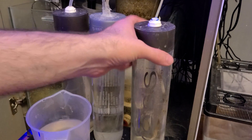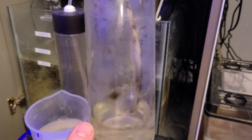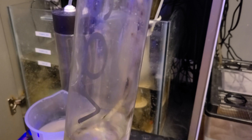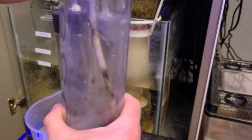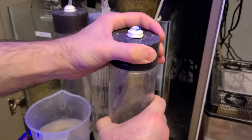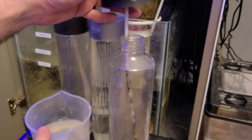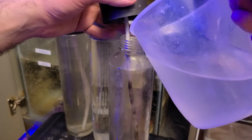One thing I have noticed with All4Reef is — if you look at this dosing bottle here — you can see some sort of mold or black stuff growing in the dosing container. It's apparently harmless, but I've never come across that with any other type of dosing solution. It even forms in the All4Reef bottles themselves.